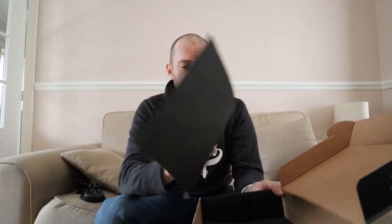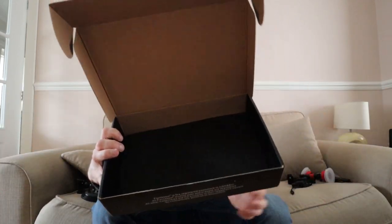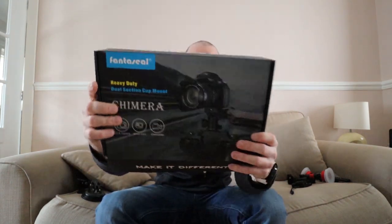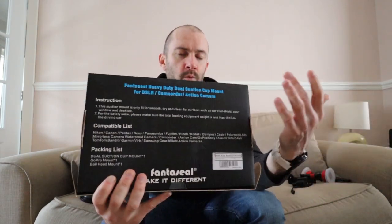So this is actually a fixer-upper type thing. Now, maybe you'll consider this a minor thing, but this is £40 and there are no instructions — there are no instructions. The instructions on the back just say this suction mount is only fit for smooth, dry and clean flat surfaces, which kind of means it's not going to stick to your dashboard. You really do have to secure it to your glass.